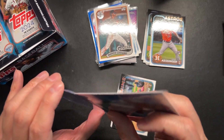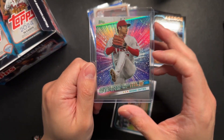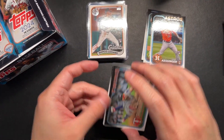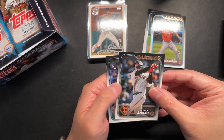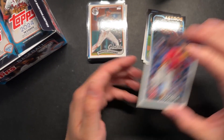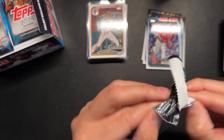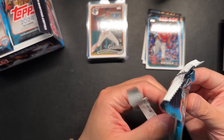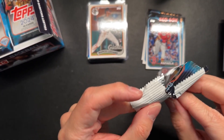Trying to be very careful with this top loader. I'm glad we could get a nice parallel of Shohei. That was a pretty good pack so far — we got a numbered card and we got the Shohei parallel. It almost seems like we are looking for packs that have that security tag part on the back — almost guarantees a nicer insert. This pack is not going so well to open.